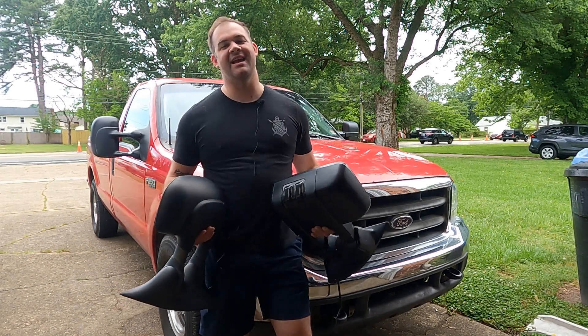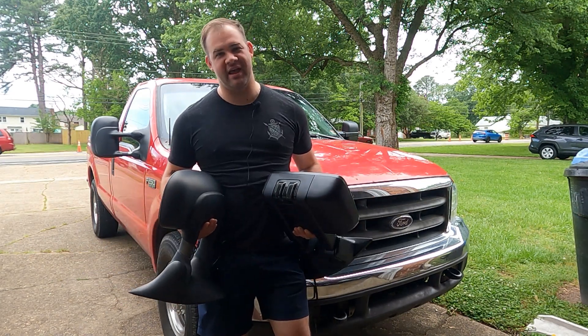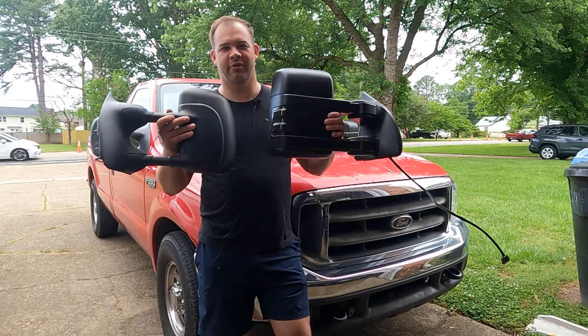Hey everybody, welcome back to Bruner Tuner. Today we've got our first round of modifications for the F-250 Super Duty — we're throwing some mirrors on.